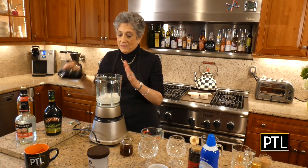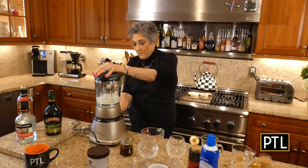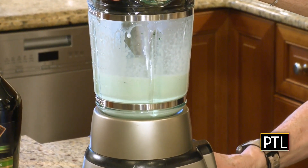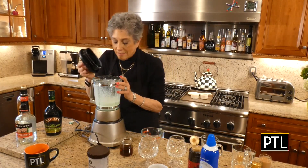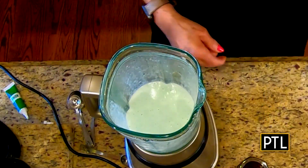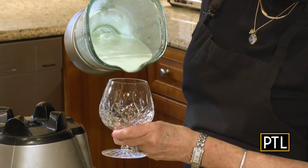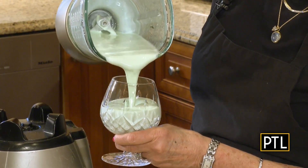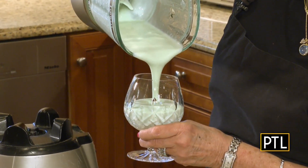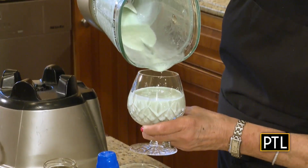A little bit of noise here, folks — I'm going to go ahead and turn this on. Let me check this out — I think that's the right color green, so I'm going to stop right here. I don't want it to look too green. That's a perfect green, frankly. Divide this into glasses and make sure you have some mint sprigs. Doesn't that just look yummy?